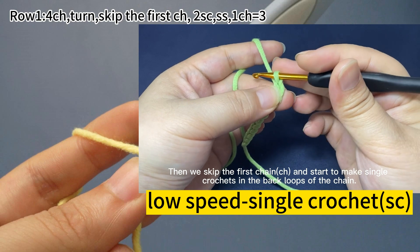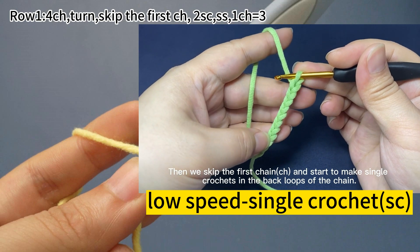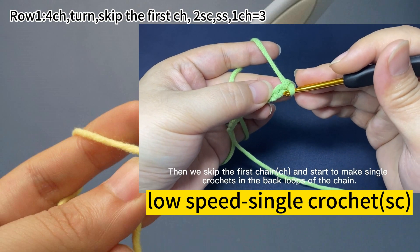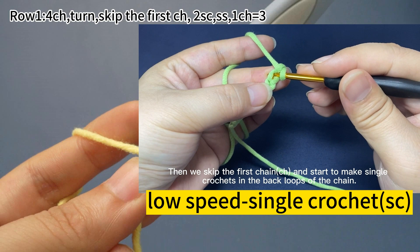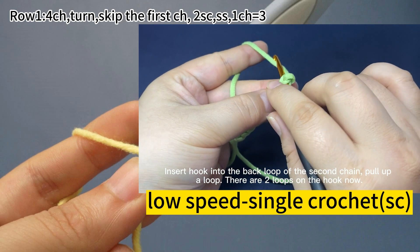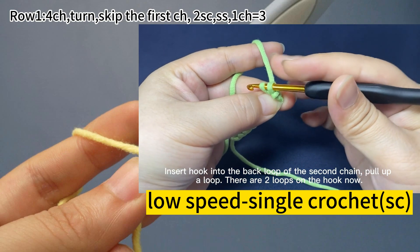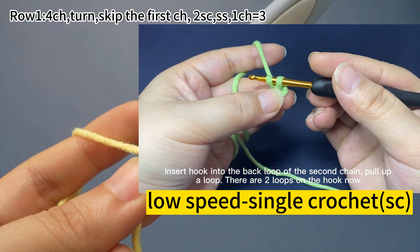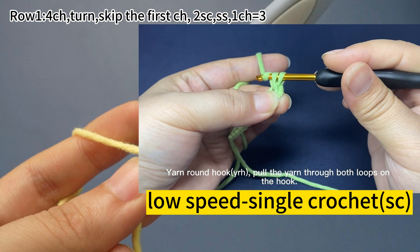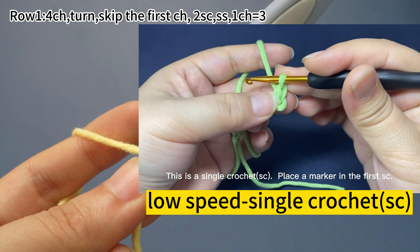Then skip the first chain and start to make single crochets in the back loops of the chain. Insert hook into a back loop of the second chain. There are two loops on the hook. Yarn around the hook. Pull the yarn through both loops on the hook. Insert hook into a back loop — one single crochet is done.